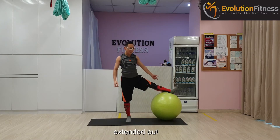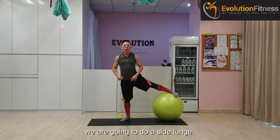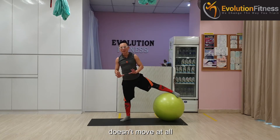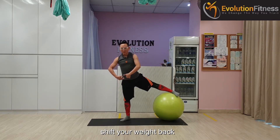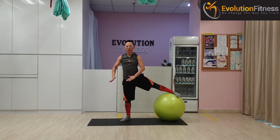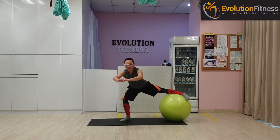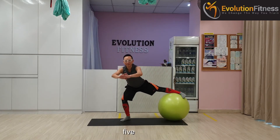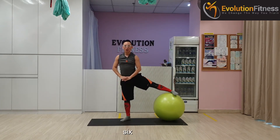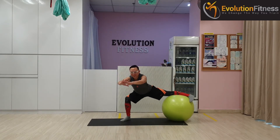Now keep your leg extended out, turn your toe in. This time, standing leg turns 45 degrees so that your hip, knee, and toe are in the same direction. We are going to do a side lunge — take note that the standing knee doesn't move at all; it keeps staying directly over your anchor. Shift your weight back, push the ball to the side. Going down — one, make sure there is no pressure on your knees, coming up, stand tall, strong on your front thigh. Two, three, four, five, six — just go as low as your body allows. Seven — at any point you feel tension in your knees, do not go any further. Last one — eight, and up.